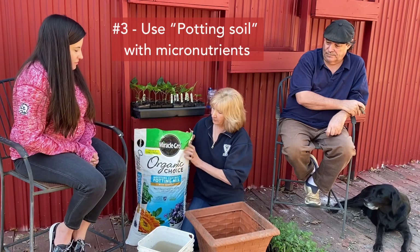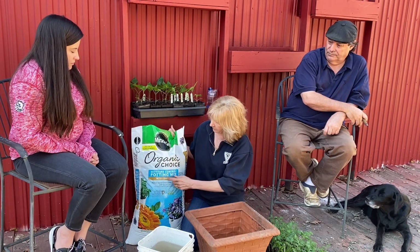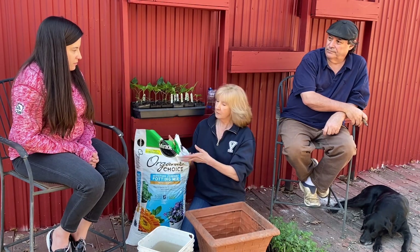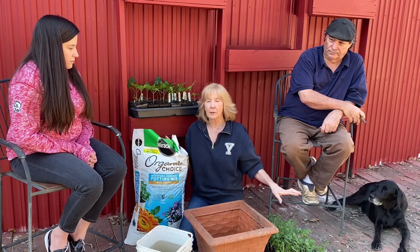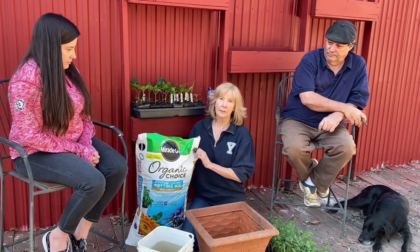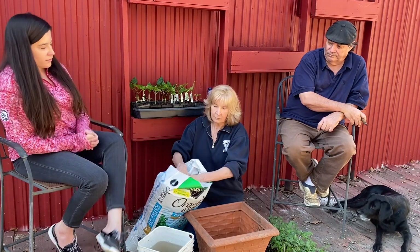Number three is soil. Soil is really, really important. You want to get a potting soil — something that says 'potting soil for container plants.' Miracle-Gro potting soil with moisture control is a great one, but there are other brands. Do not get topsoil. Do not use soil from your garden — you won't get tomatoes. Potting soil is fine at the beginning when plants are small and you don't need fertilizer yet, since there are micronutrients already in it.